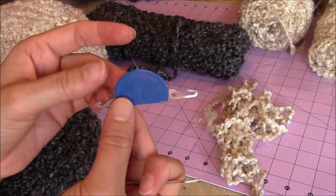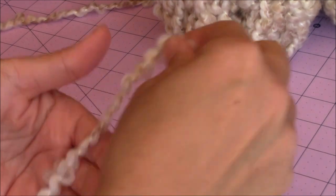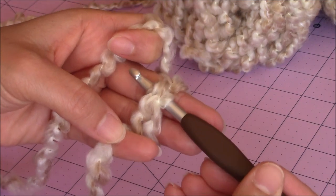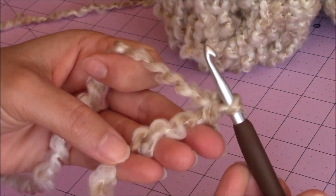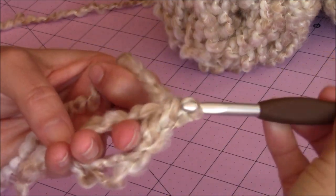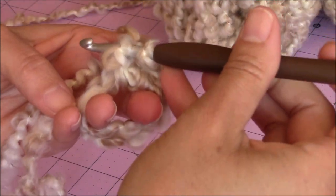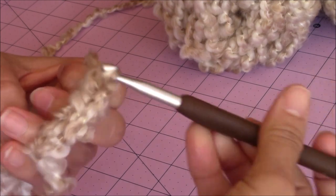Sometimes having the DMC yarn threader will help with this yarn to get it through the eye of the needle. The first thing I'm going to do is show you how to make the snout. Get the main color and drape the yarn across your four fingers. Use your thumb to stabilize, then wrap the yarn around your two middle fingers and hold it in place with your pinky and thumb. Take your J crochet hook, go under those two loops, bring up a loop, yarn over, turn the hook upside down, and go through for a slip knot. Then make six single crochet into the magic circle.